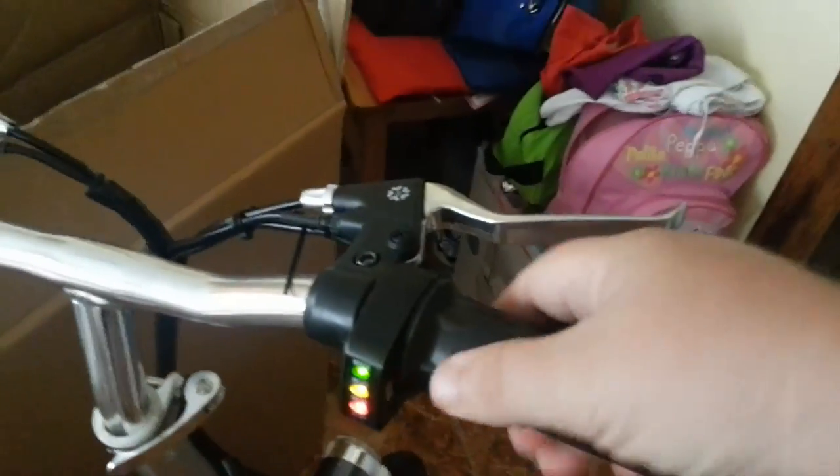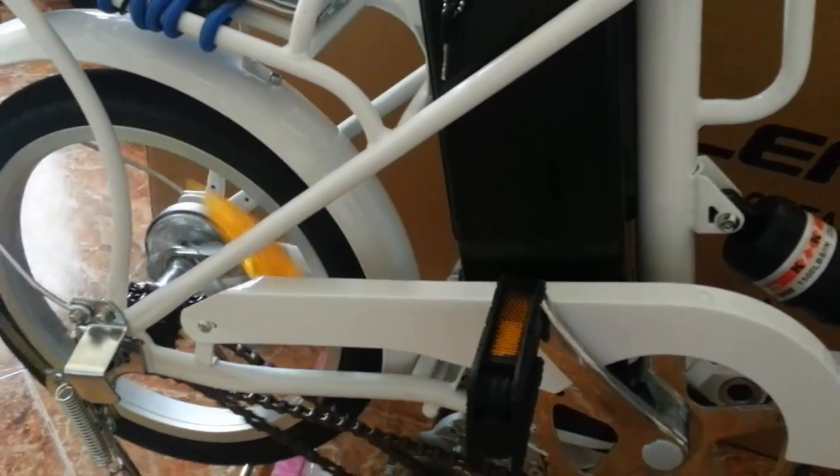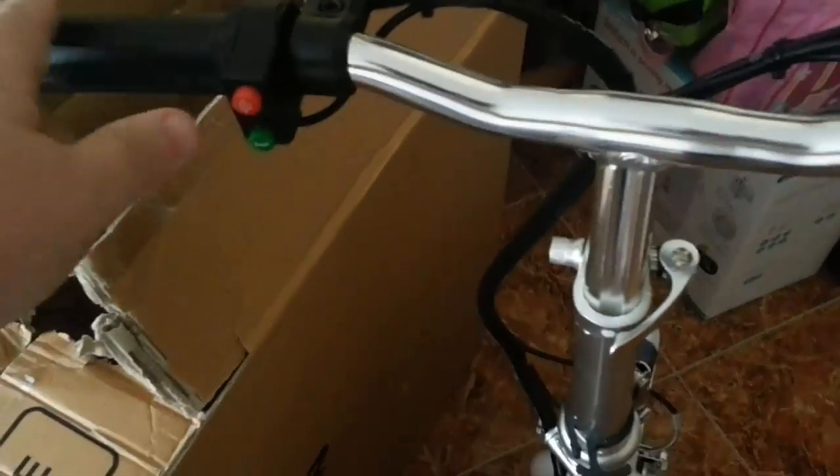It's green, which tells me it's fully charged. For Spain I'm going to have to remove the throttle - as you can see the bike can run purely off the throttle, which is currently not legal in Spain. There's a little horn over here which is quite loud. Press the red button for your lights. If you don't use the throttle, the driver assist is already switched on, so you pedal and the motor assists you.